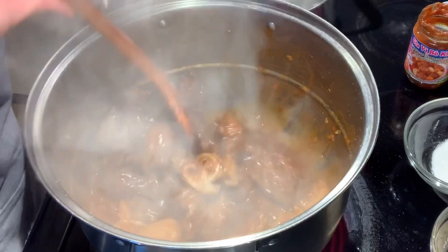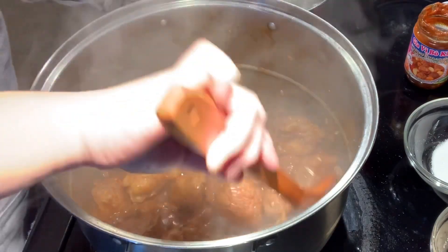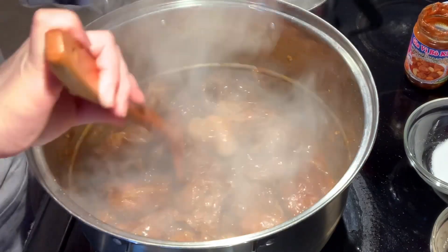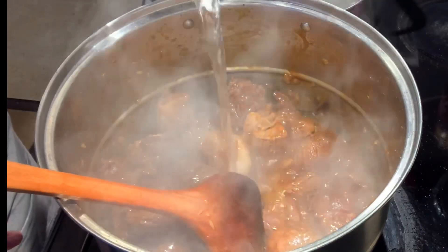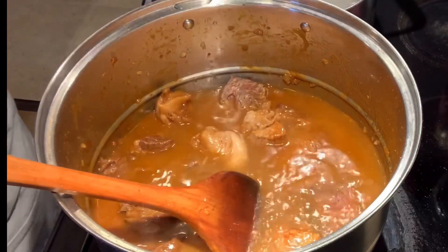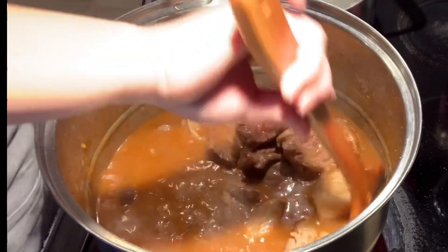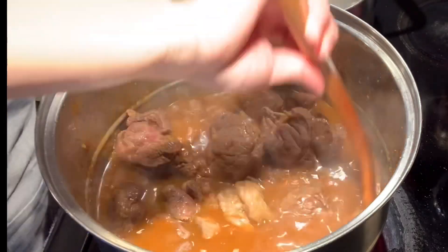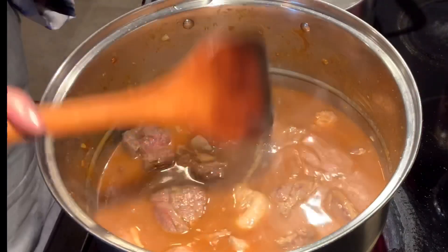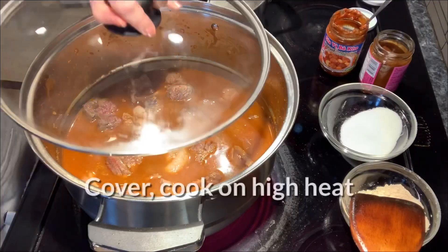Still on high heat, you're going to cook it for about five more minutes so the flavor of all the ingredients goes into the meat. After five minutes, we're going to add some water — about one liter from the pot we already measured. It doesn't have to be exact — one liter and a half or even two is fine. You just want some liquid in with the beef. Stir and mix everything together, then cover it and cook on high heat until we finish with the spices.